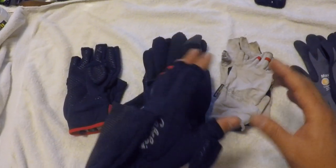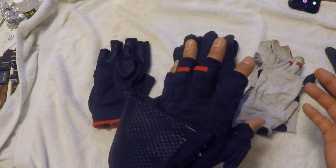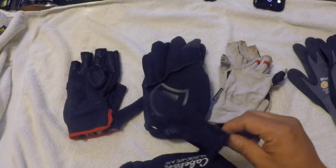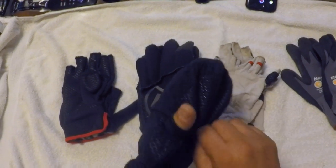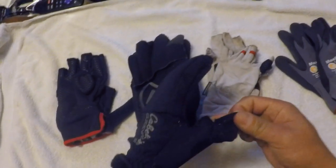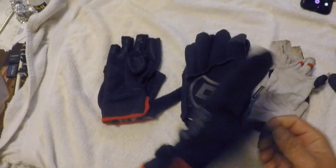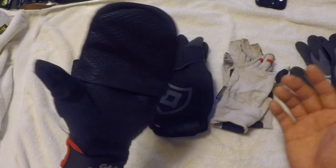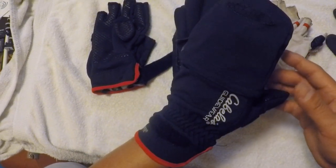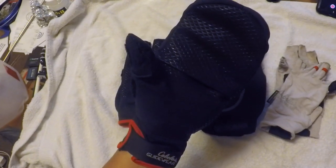You've got some grips here and then you've got the mittens. Once you tie up or handle fish, you cast again — wind's blowing, it's cold — you put your exposed fingers right back into those mittens. I've used this a few times and it does work pretty good, but it's not the most dexterous. So these are one way of going about it.